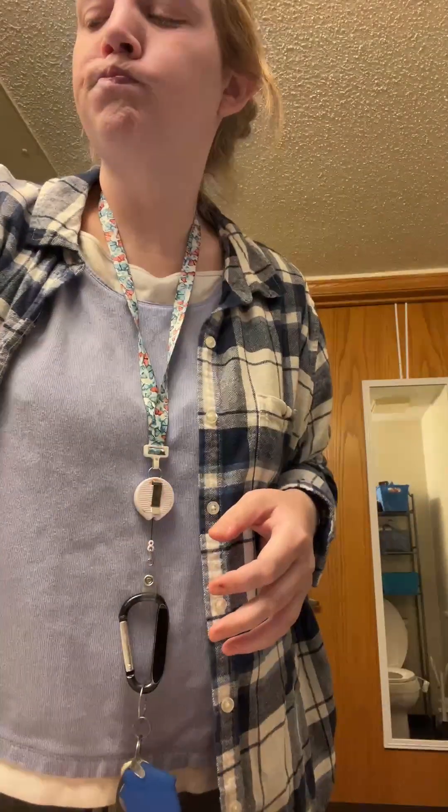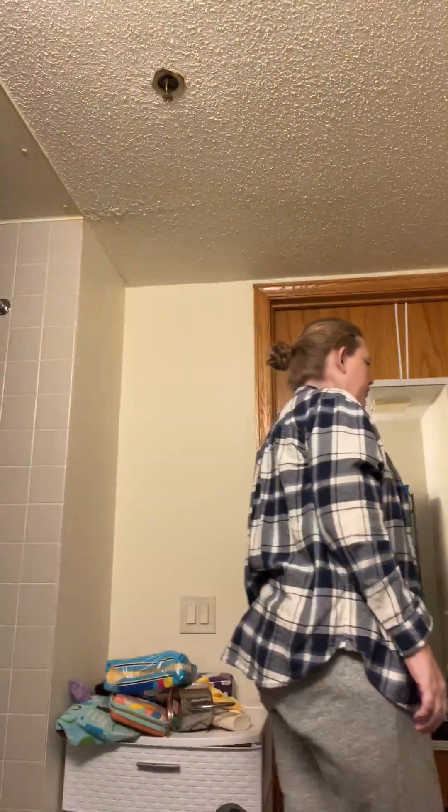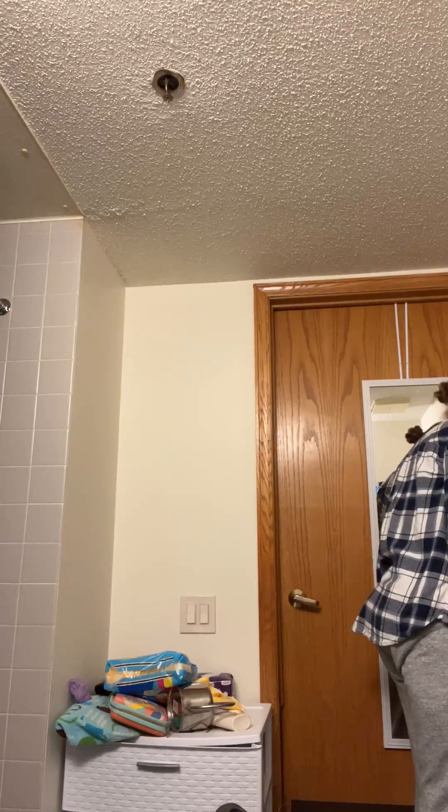Okay, I'm done brushing my teeth. Now I'm going to use mouthwash. Okay, now I'm going to come over here to my towel and wipe my face.